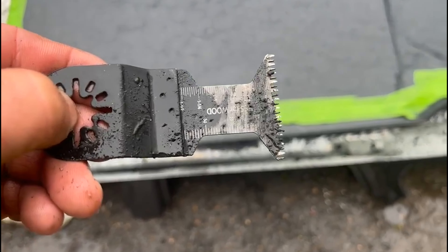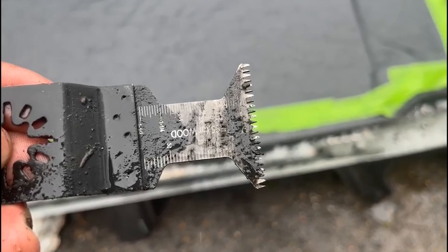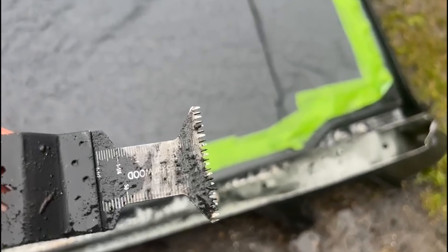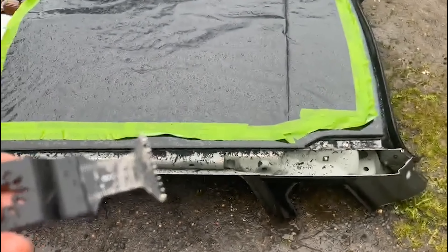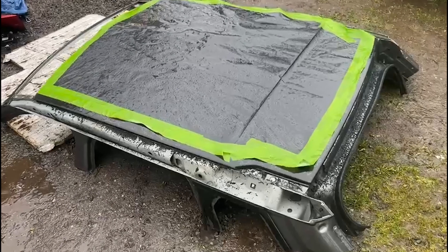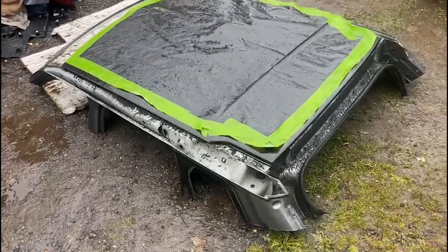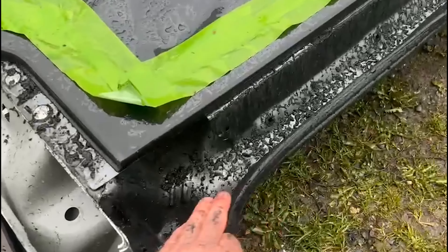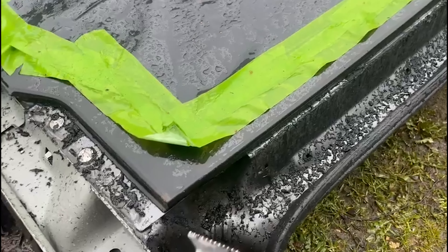If anyone's wondering, these are the blades I was using from Amazon - I think about £20 for a pack of 50, and they worked perfectly. It just took me time - maybe two to three hours just to go all the way around. As you can see, it's actually removing the material, not digging into the material.